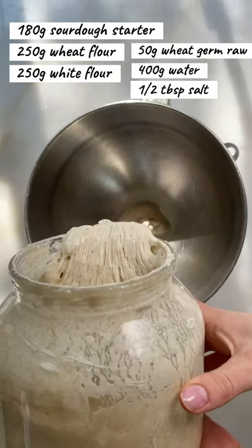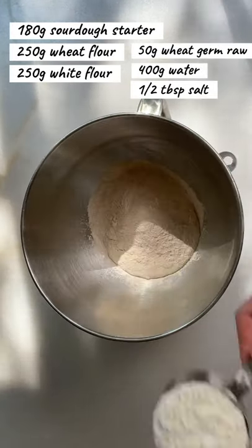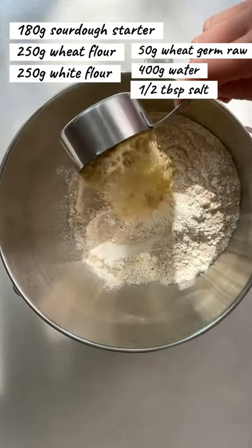Add sourdough starter — the recipe is on my page. Add wheat flour, white flour, and wheat germ raw.